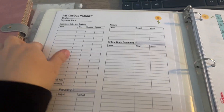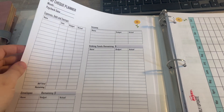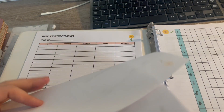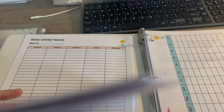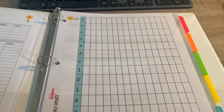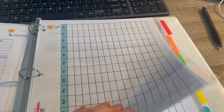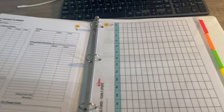The last thing I did was print out some new budgeting tools. This one is for planning out my paychecks when I get paid. I also printed some weekly expense trackers — doing a better job tracking my expenses is one of my goals this year. And I printed a sinking funds update sheet, because I'd like to keep better track of that too, since my sinking funds didn't really grow last year.